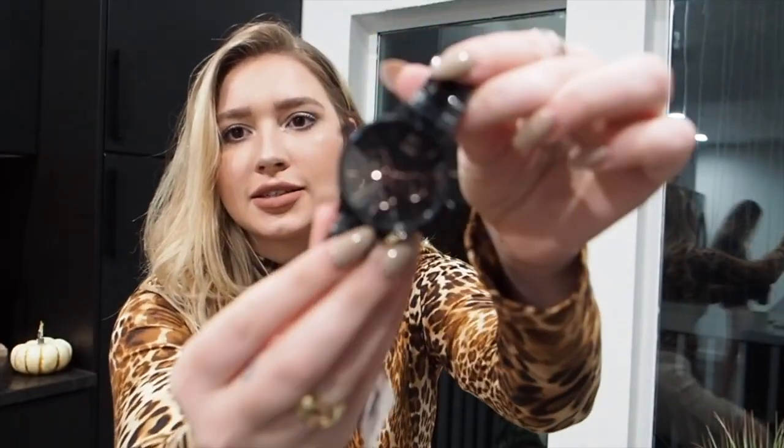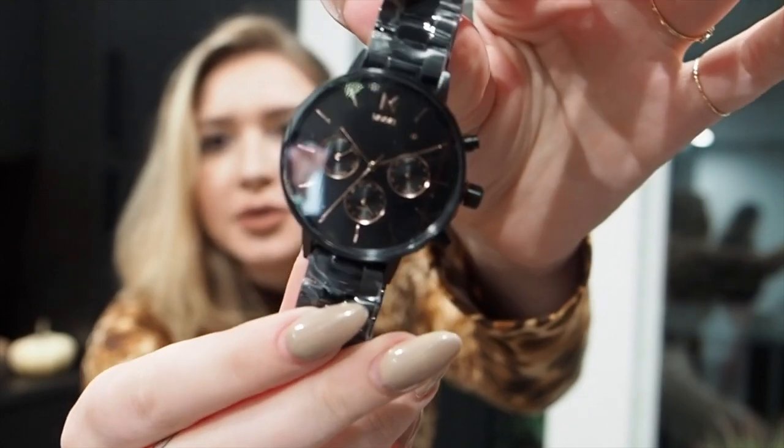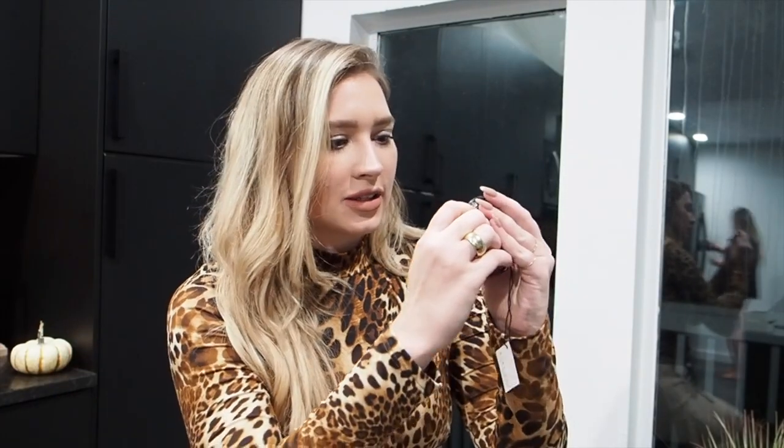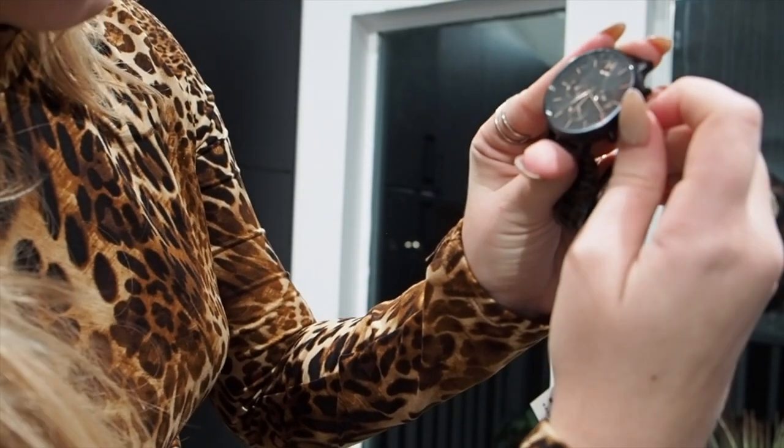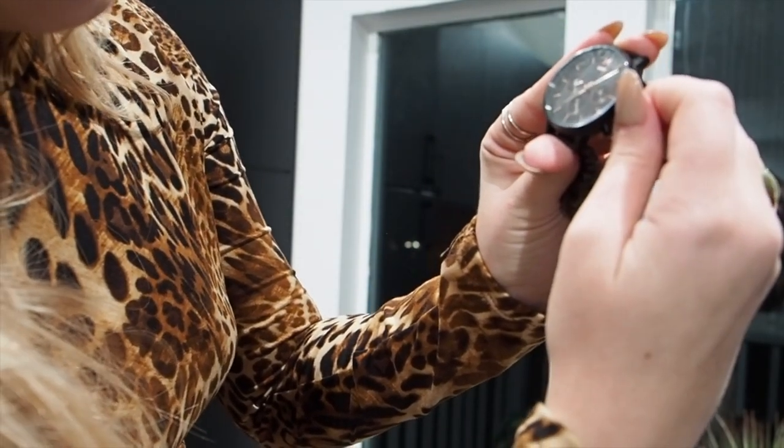This is the watch up close. To set it, you just pull up the crown and then turn it to whatever time it is until you get to the spot.